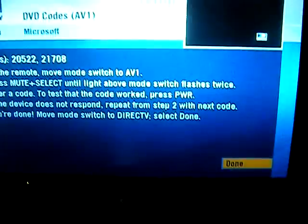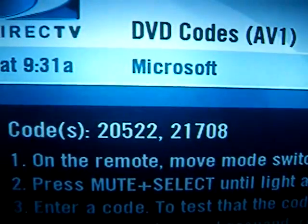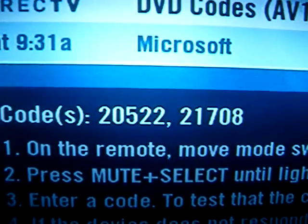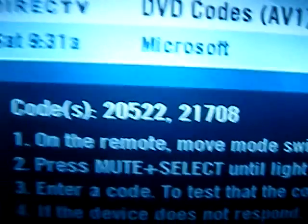That should take us right to Microsoft. Click on Microsoft and now you'll see your programming codes. These are the codes for my HD receiver, which I believe is an HR20, so yours may be the same or different — give them a go.